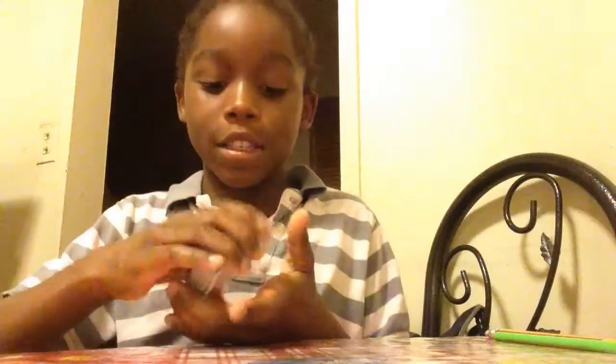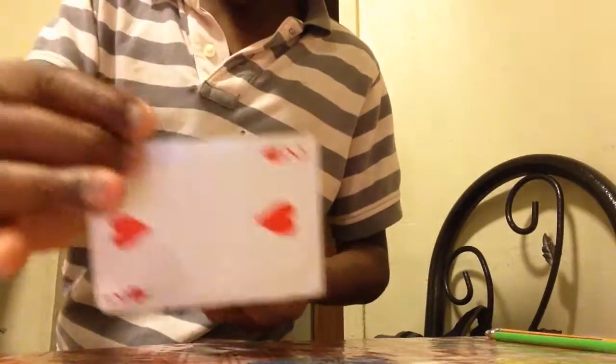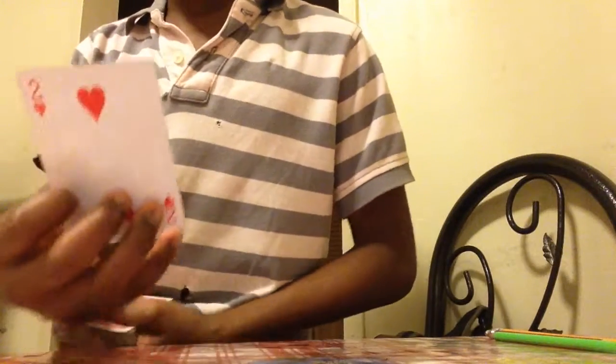So guys, I'm going to ask you guys to pick a card out of the deck. So you pick this card. And now, I want you guys to look at that card.